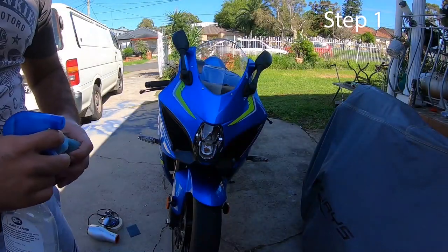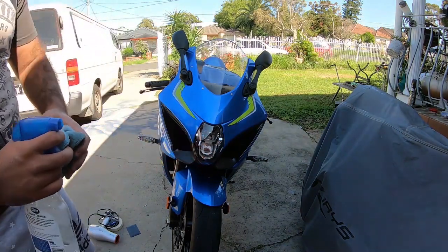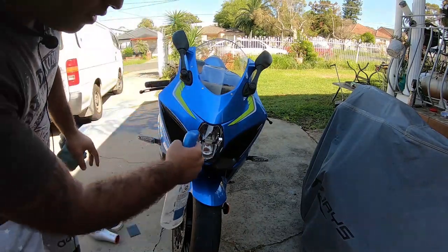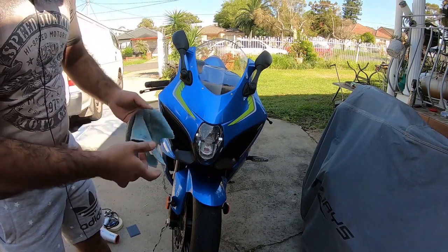Let's get started. Step one is to give it a nice wipe if the headlight is clean. However, if it's not clean, what you can do is spray a bit of water or glass cleaner to clean the bugs off, and all you do is give it a nice wipe.